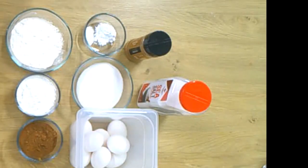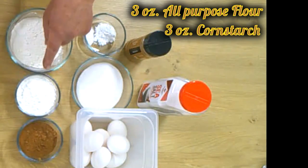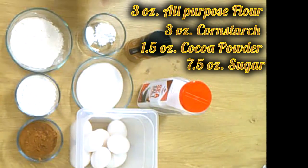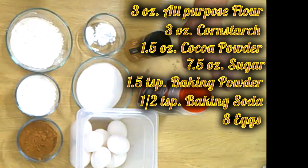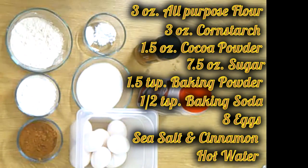The ingredients are always listed in the description box underneath the video. For our Boden we have three ounces of all-purpose flour, three ounces of cornstarch, one and a half ounces of cacao powder, seven and a half ounces of sugar, one and a half teaspoons of baking powder, half a teaspoon of baking soda, and eight eggs. Then a dash of salt, a dash of cinnamon, and a little bit of hot water later.